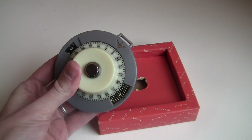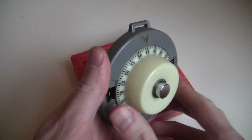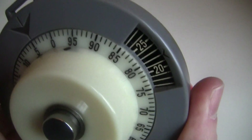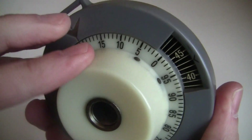It's a shame the device itself doesn't look as classy as the box. By itself, it's a pretty boring looking gray circle. As far as I can tell, it was made in the mid-50s by a company called Clemens Joyce in Chicago, which never made anything else. I assume they didn't make very many of these, and it seems like nobody bought them. I hope their graphic designer got paid at least.